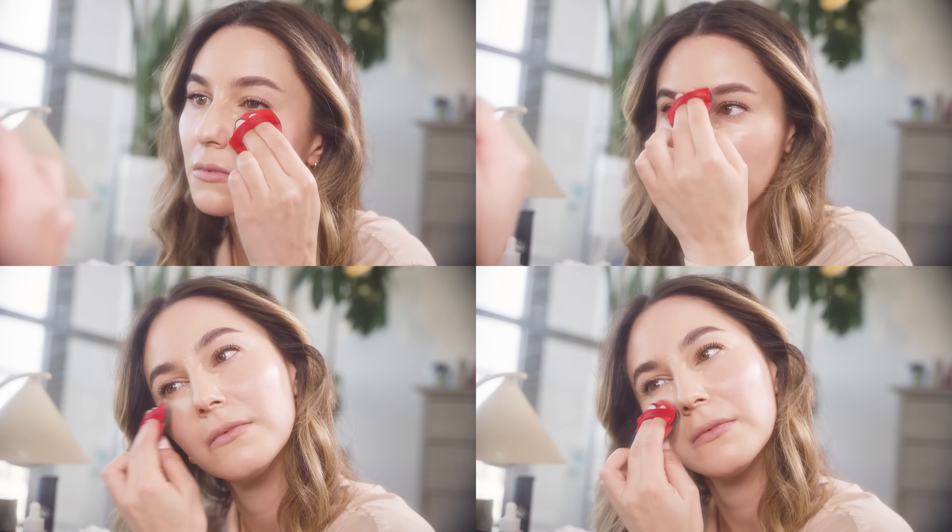I'm going back in with my puff — pat, pat, pat. My techniques often revolve around patting product in as opposed to sweeping; it's a matter of personal preference but I'm a patter. The Armani Luminous Silk is one of my favorite brightening concealers right now, but some other favorites include the First Day Beauty Bendy Avocado Concealer, the Armani High Precision Retouch, and the YSL Touche Éclat.